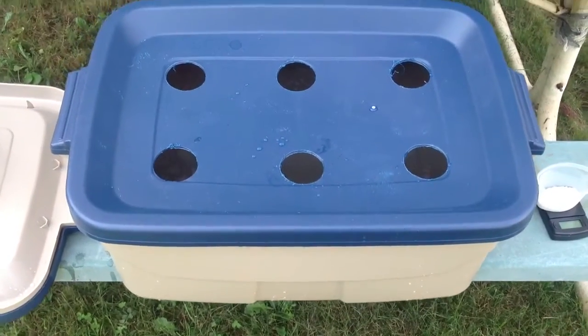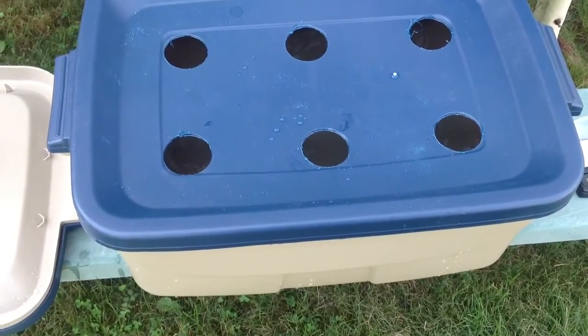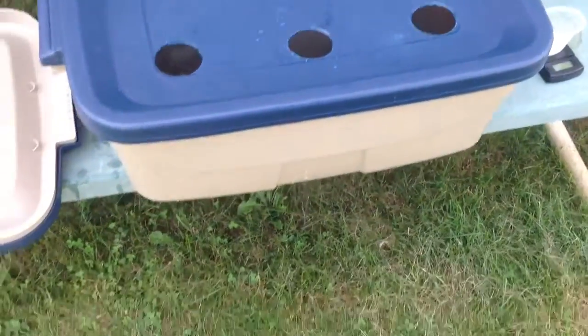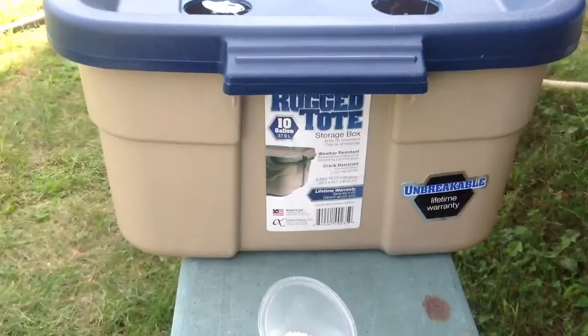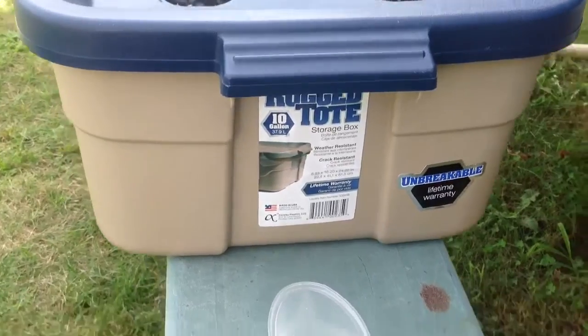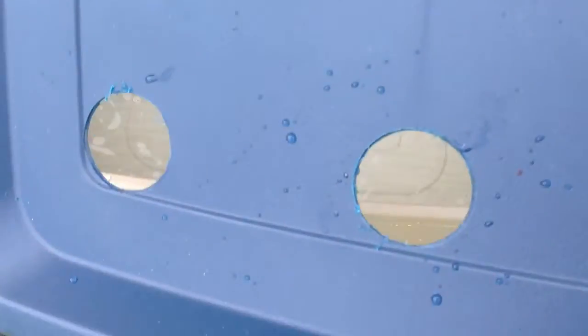Hey everybody, ready for crappy experiment number four! What I've done is gotten a rough tote — this here is a 10-gallon tote that I got over at Lowe's. I've taken the top and cut some holes with a hole saw and put six of them in here.